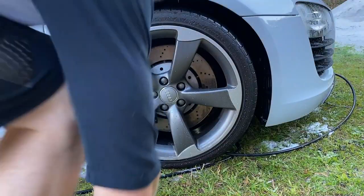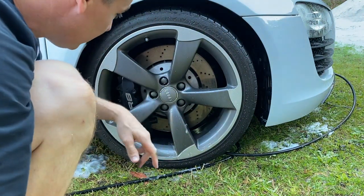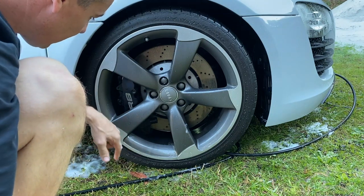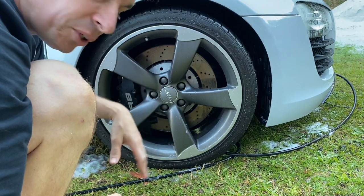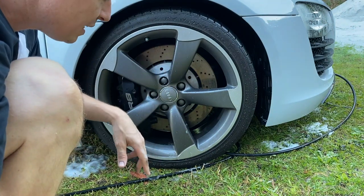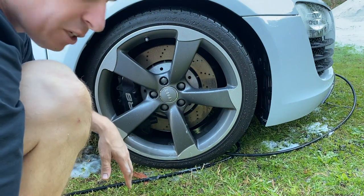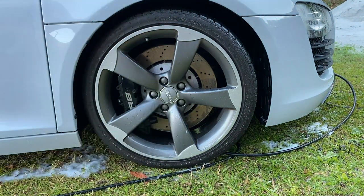There's tons of dirt caught in the back of these wheels. I'm going to take them off properly another day, but today I'm just going to pressure wash them down, put some wheel cleaner on there, and then properly clean them later. For now it's just going to be a quick double cleanse.